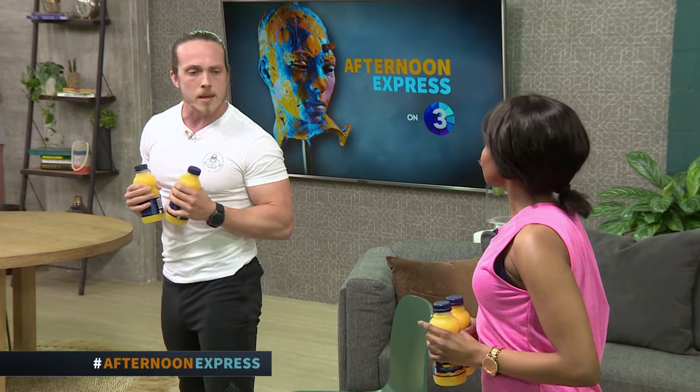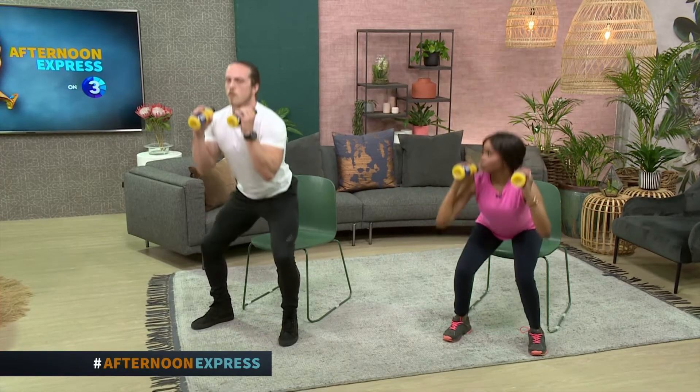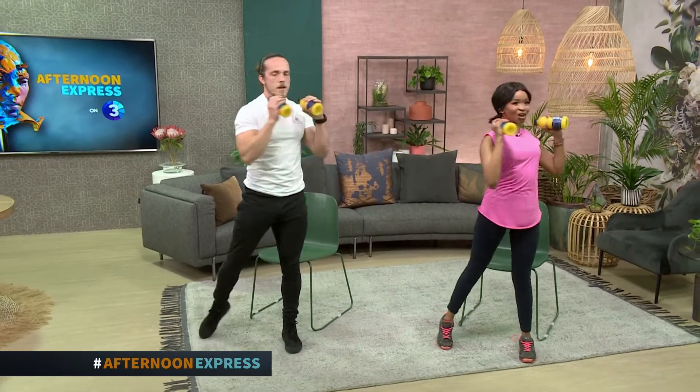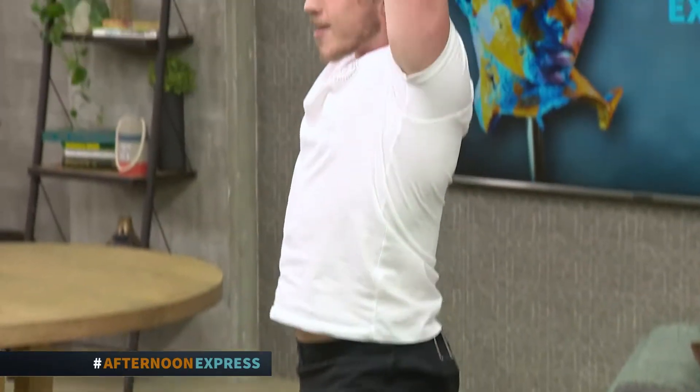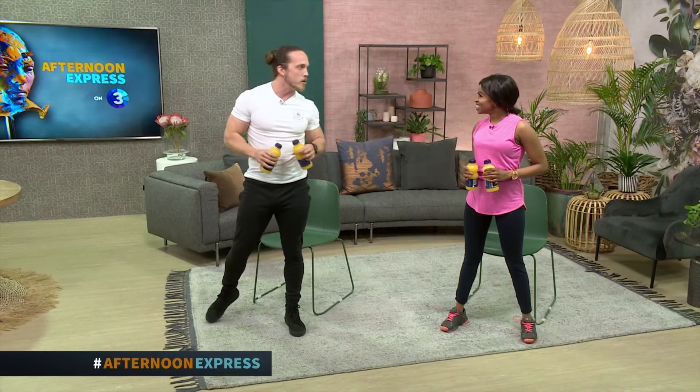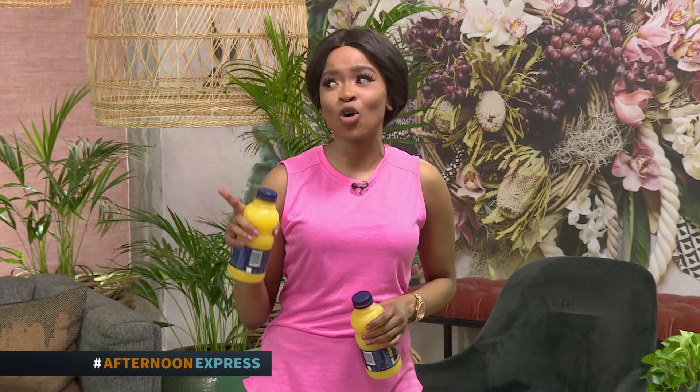Just to mix it up — nothing's written in stone. We can combine all these movements together for a fun and creative workout. So we're going to squat, press, and rotate. Squat, press, and rotate — it doesn't really matter which side you go. We're getting some of those primal movements going whilst gearing up for the next level of exercises. Dylan is definitely making me break a sweat.